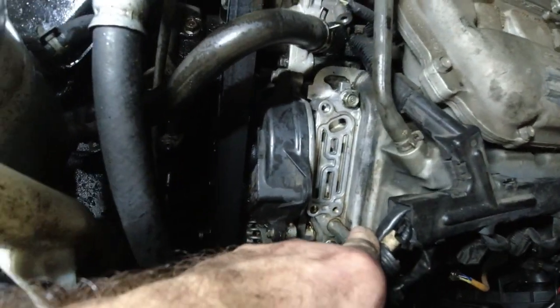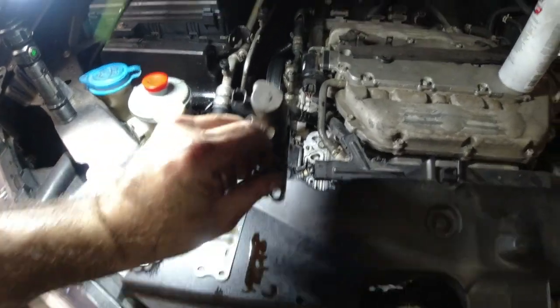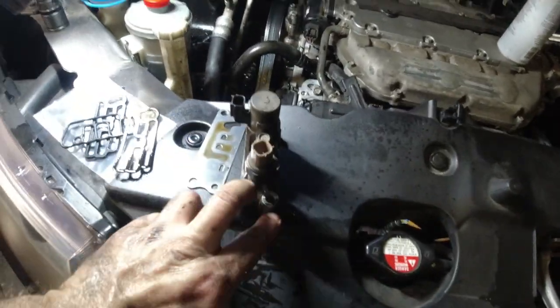Keith here again, KG's Garage. I am tracking down an oil leak. Looks like it was coming from right here — this is where the VTEC valve is. This was sitting on there like this, two bolts on bottom, one on top.